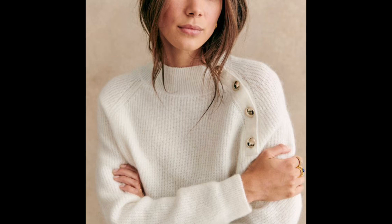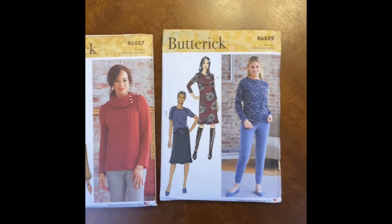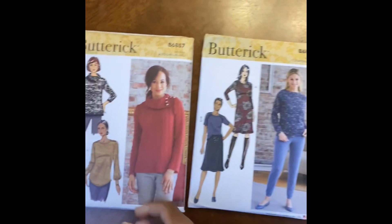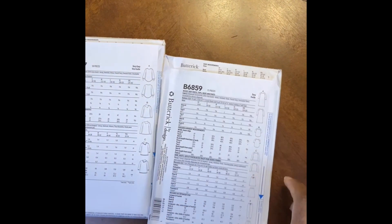Next up is the Trudy jumper, which is a long sleeve raglan sweater with a button placket across one of the shoulders. I recommend Butterick 6857 and 6859 to recreate this sweater — the first one for the placket detail that you can borrow, and the second for the raglan detail.